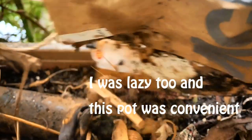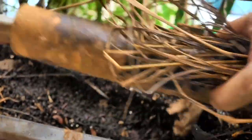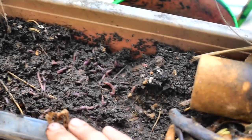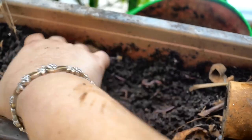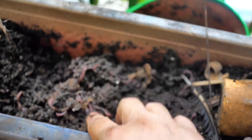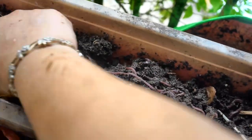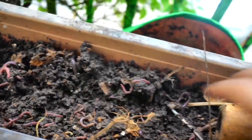What I want to show you is this pot. I have been putting scraps and cardboard and all sorts of things in it. And the worms from the grow bags below have migrated up into this pot and made it a worm bin. How awesome is that?